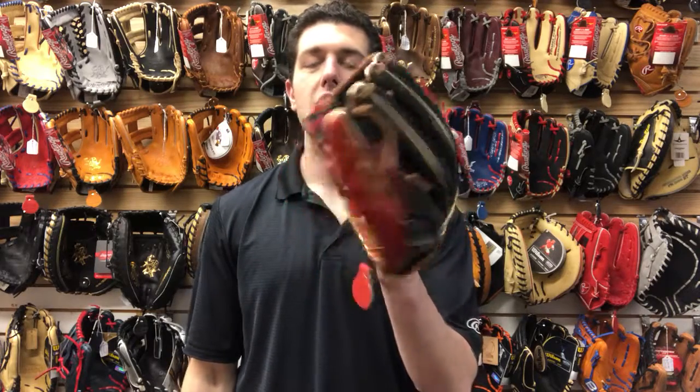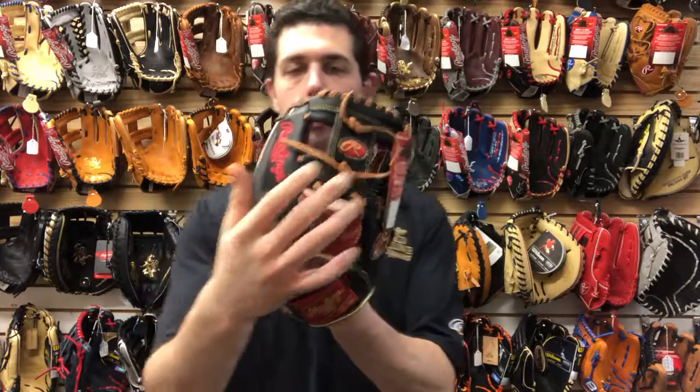Mad Max coming to you live from Close Out Bats, and today I'm talking about Rawlings ball gloves from 2018. Right here I have the 11.5 inch infielder's mitt. This one is going to feature that I-web design — it's going to be great for third base, shortstop, or second base.